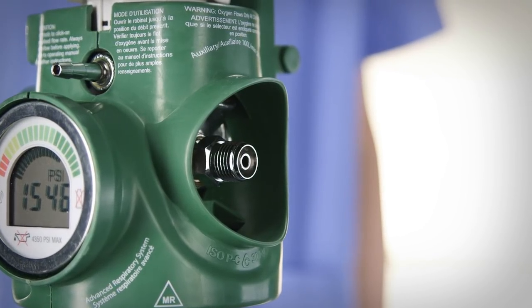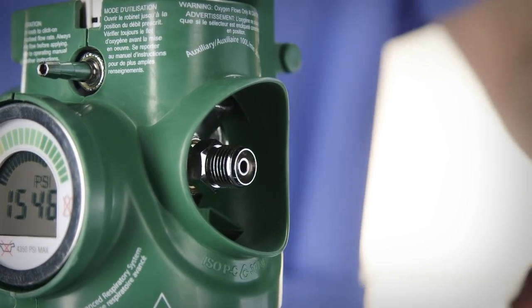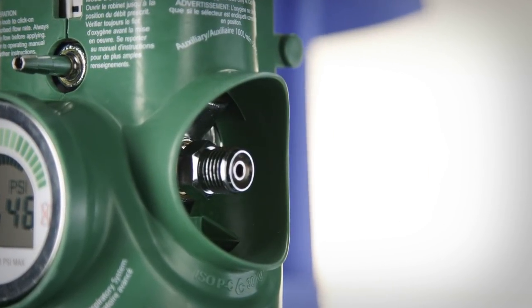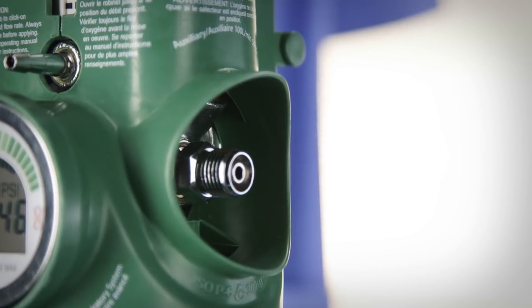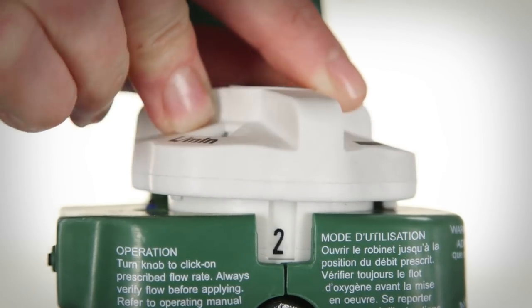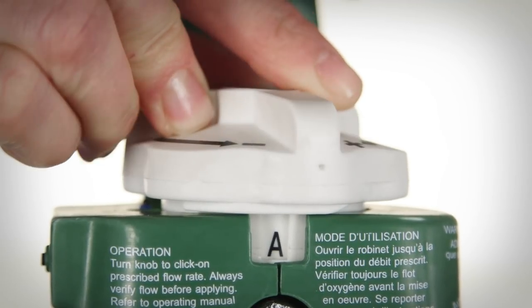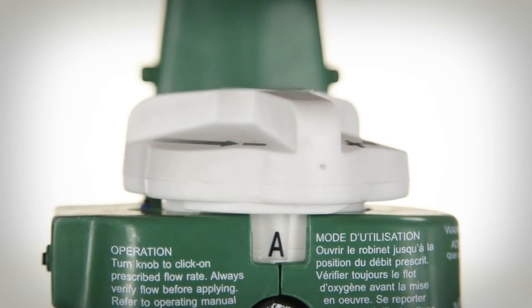If required, the Grab & Go Digital can be connected by the auxiliary port to deliver unrestricted high flow rates of up to 100 liters per minute at 50 PSI. Connect the oxygen supply hose to the auxiliary port DISS threaded connector. Rotate the flow selector knob clockwise until the A setting is visible in the flow setting window and verify flow at the device.